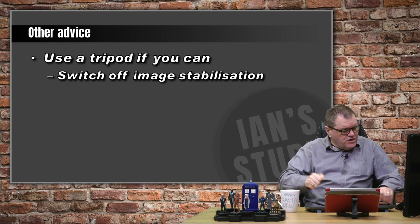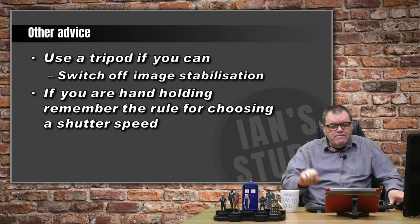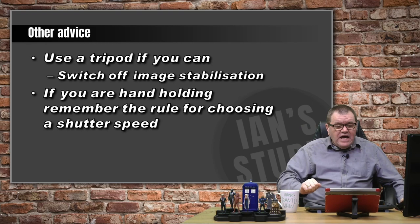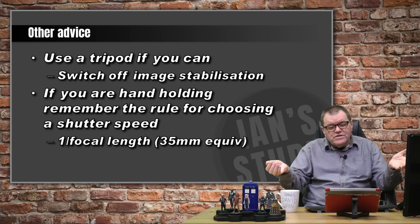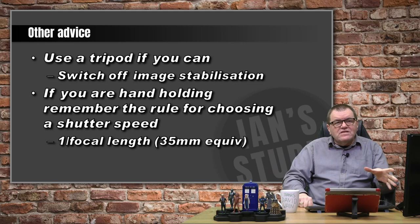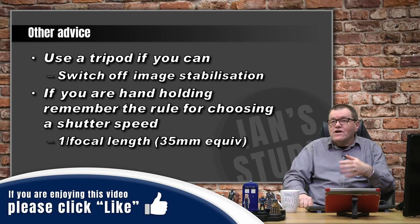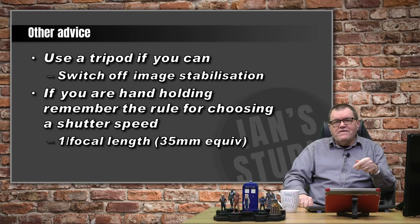If you're hand-holding, remember the rule for choosing your shutter speed: your shutter speed should be the same as your focal length or its 35mm equivalent. So if you're shooting with a 400mm lens hand-held, you need to be shooting at 1/400th of a second. And if you're shooting at 1/400th of a second, you need ISO 400. So basically the simple rule is f8, and make your focal length, shutter speed, and ISO all the same number. You'll get a good image of the moon.